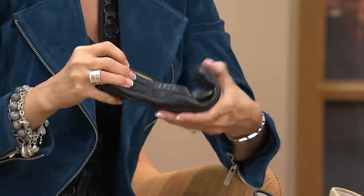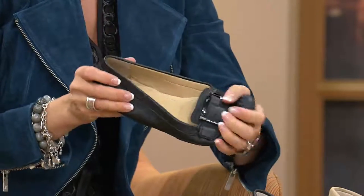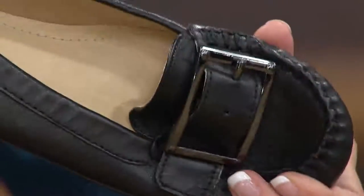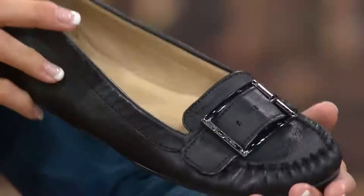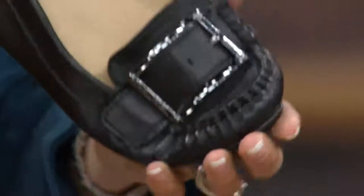Starting with the black — oh gosh, feel that. For 79 dollars, there are shoes made out of man-made fake leather that are more expensive than this real deal. It's unbelievable. Here's the moccasin done in a smooth black leather, and that buckle — I would liken it to more of a gunmetal.